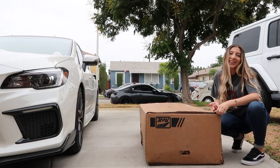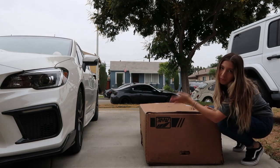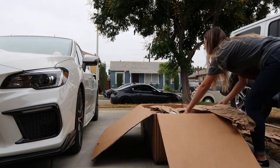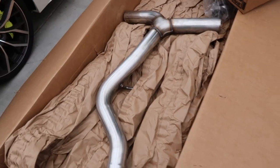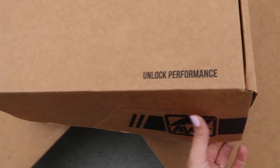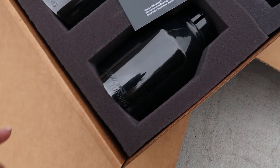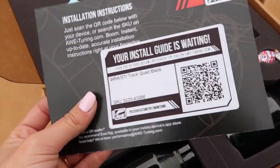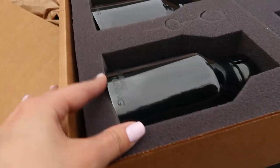Alright guys, so this is my exhaust — as you can see it's AWE. Let me get started. When you open it, this is what it looks like inside. I went with the black tips — you can either do black or chrome. I think black looks awesome. There's also a little guide in case I get stuck. I think the black tips are going to look so sick.